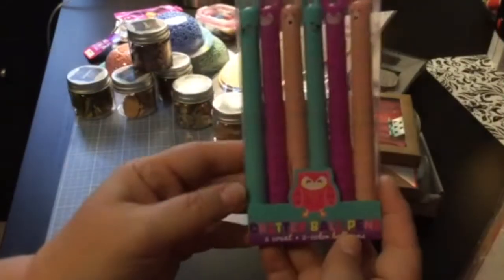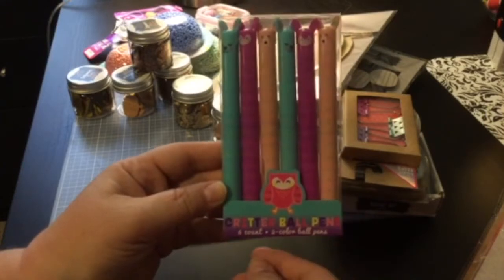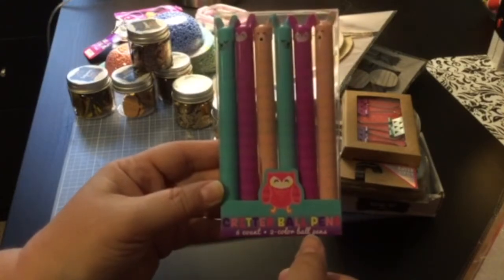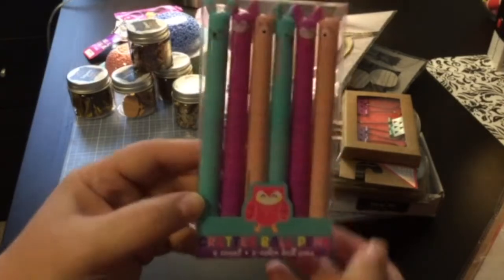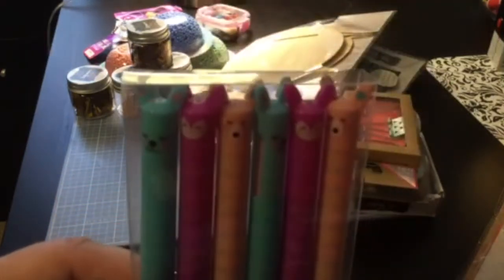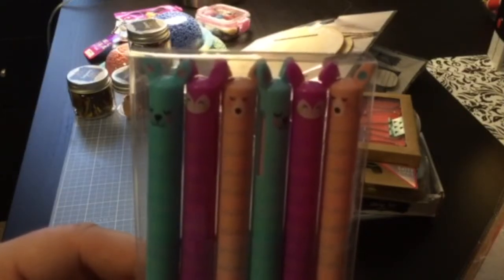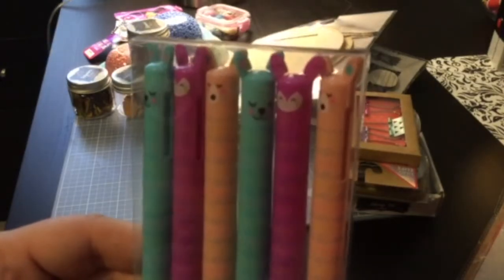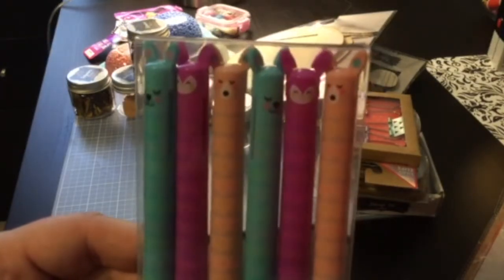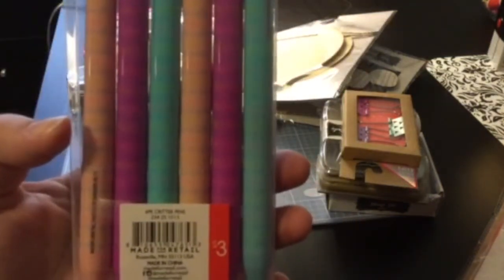And then look at these — they are so cute. They're critter ballpens, six count, two-color ballpens, and they are these cute little critters. I don't know what it is — a rabbit, maybe an owl, a kangaroo. Aren't those sweet? Those were three dollars. Really cute.